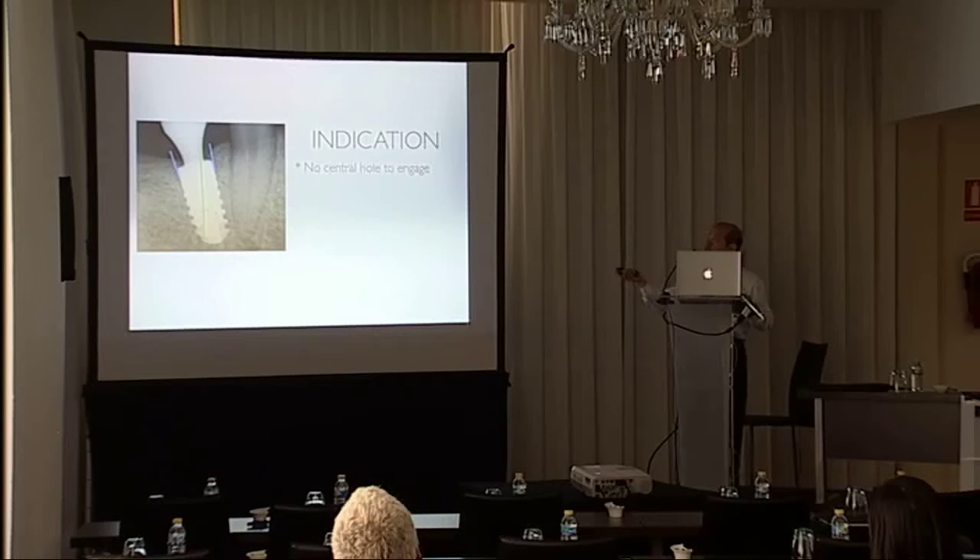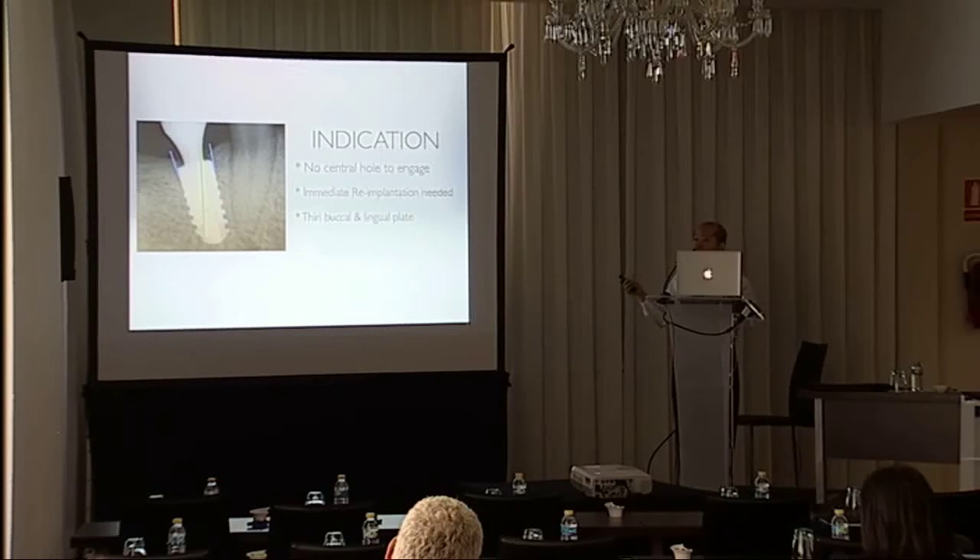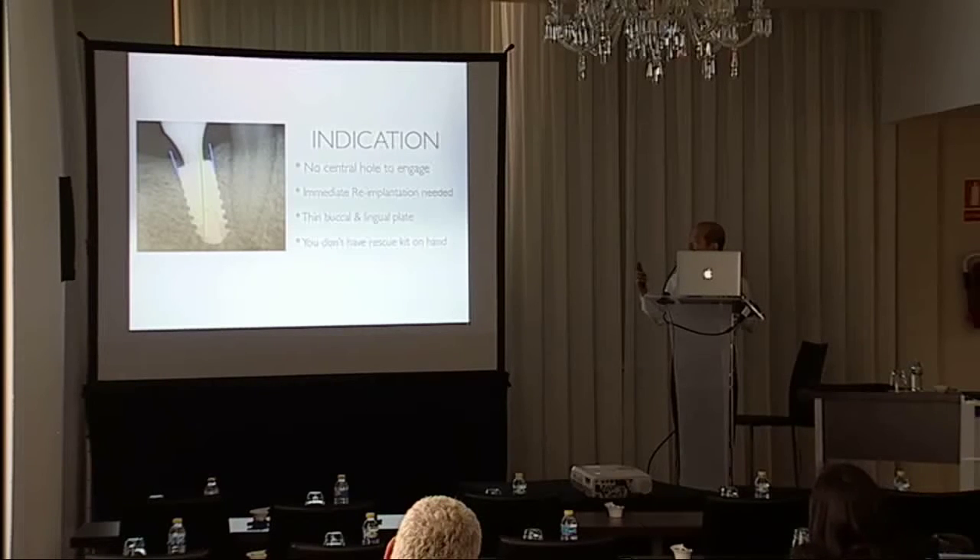The indication for this technique is when you cannot engage the central hole — if you can engage the central hole, use the removal kit as it is much easier. Also use this technique when you want to immediately re-implant and the buccal and lingual plate is very thin, because you cannot use the trephine burr without destroying those plates. Of course, if you don't have the rescue kit, you can use this technique as an emergency technique.